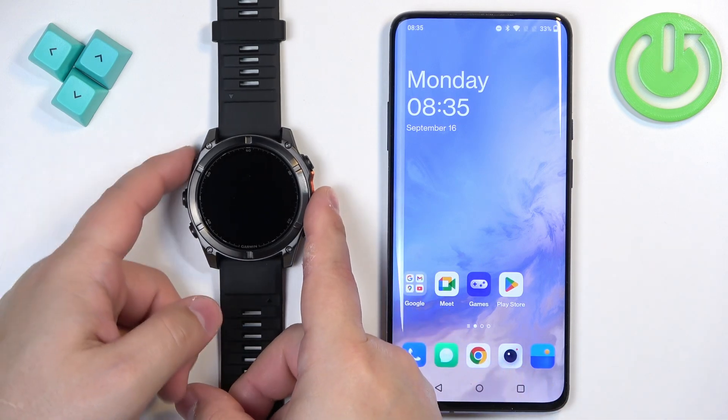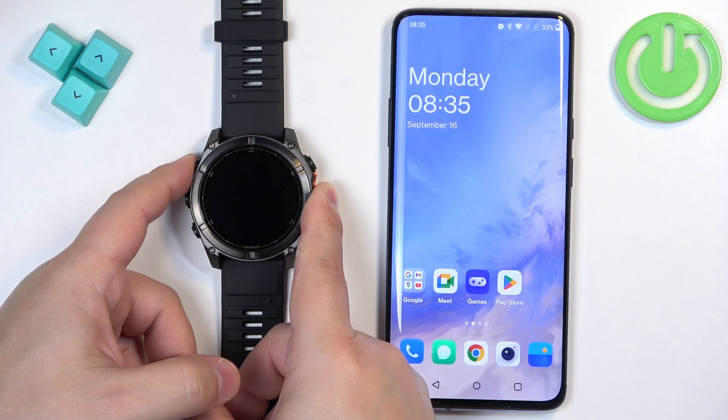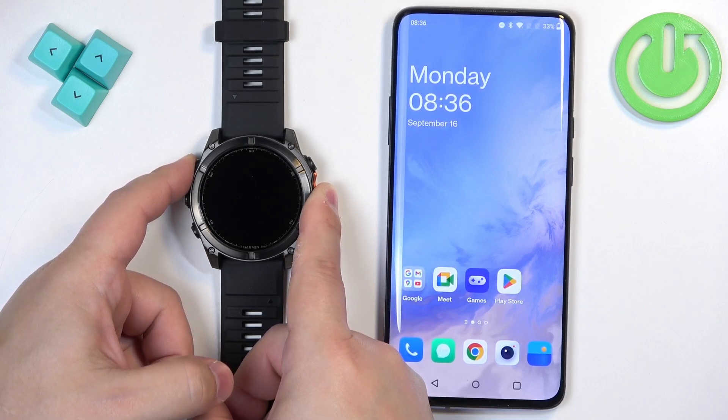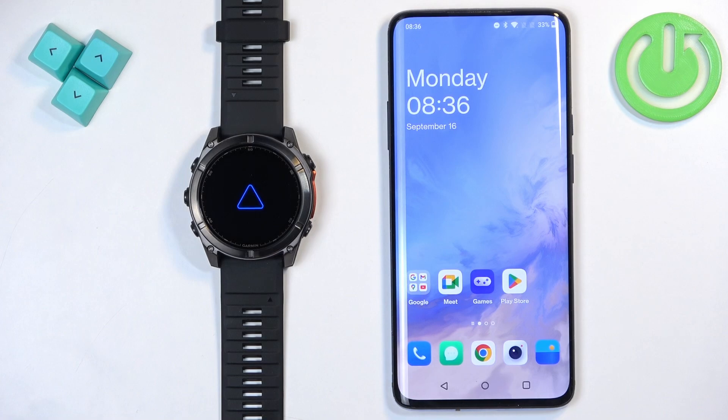The first thing we need to do is turn on our watch. You can turn it on by pressing and holding the light button. Once you see the logo on the screen you can release the button and wait until the watch is done booting up.